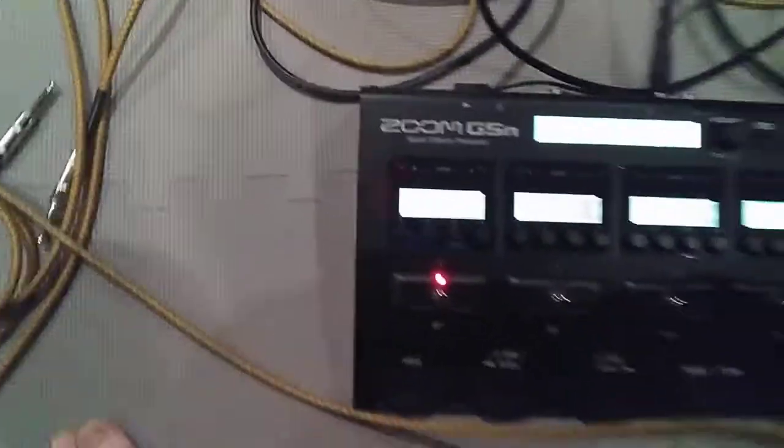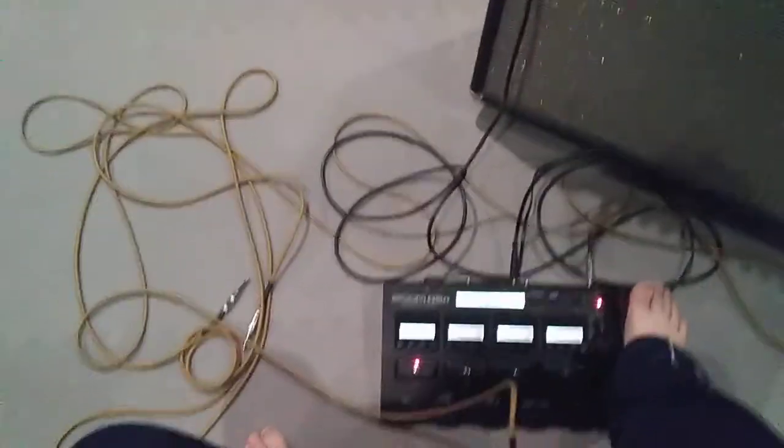Greetings and salutations everybody. I'm Pat, and I'm going to do a review here on something that I think is pretty darn awesome, which is this Zoom G5N Multi-Effects Processor. A little background on me: I'm like a thrash metal, death metal kind of guitar player who found Jesus Christ and started jamming with the worship band at my church.